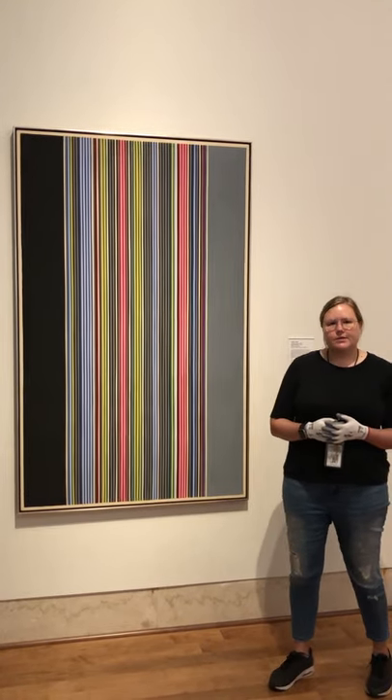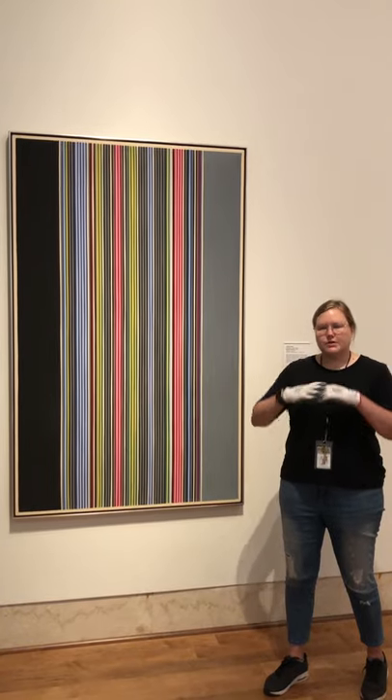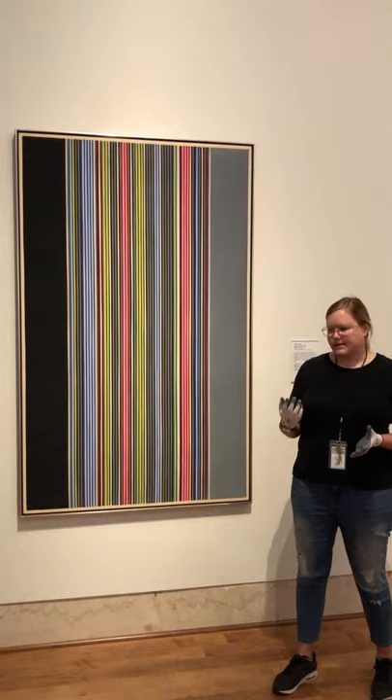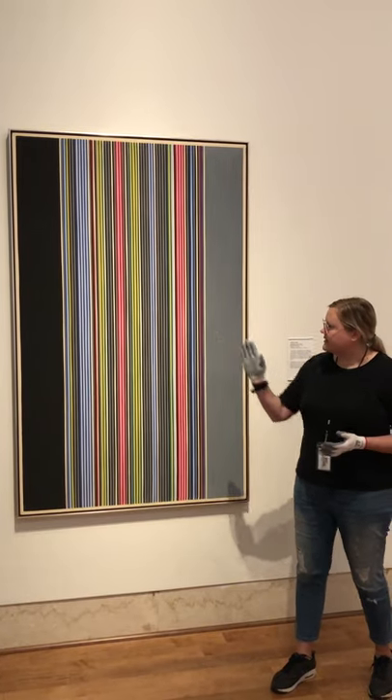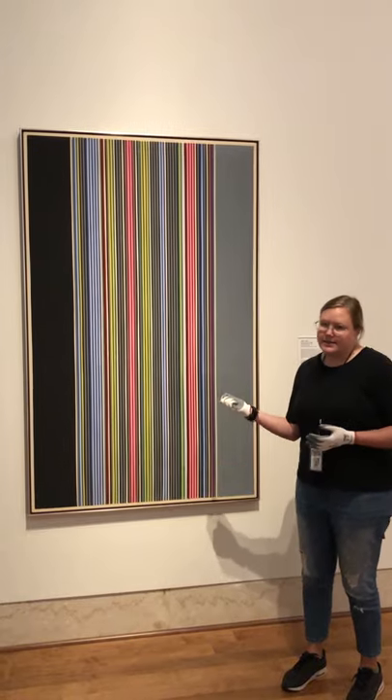Jean Davis was associated with the Washington Color School, and unlike artists like Morris Louis, who are more known for a sort of staining of the canvas and really atmospheric effects, what Jean Davis does is takes a really hard-edged perspective with very clearly delineated lines.